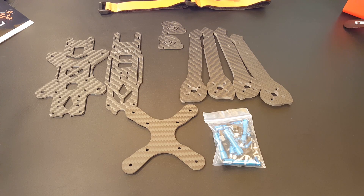Hi guys and welcome back to my channel. Today we have another frame and this is from iFlight, it's called the XL5. This is a 5-inch quad and they're calling it the lowrider freestyle frame. It actually comes in a 5-inch, 6-inch, and even a 7-inch.